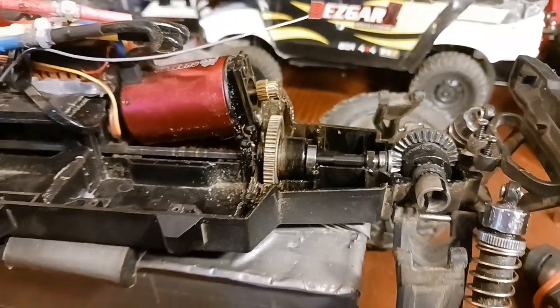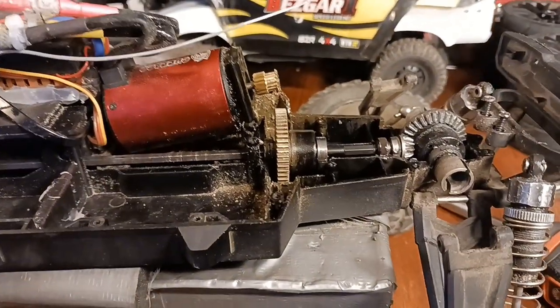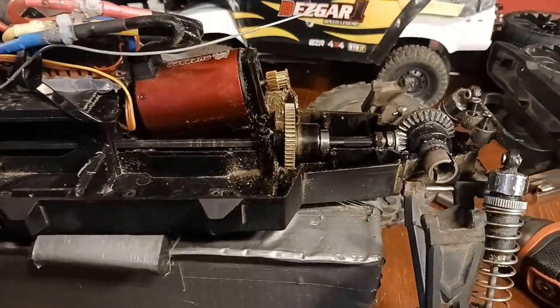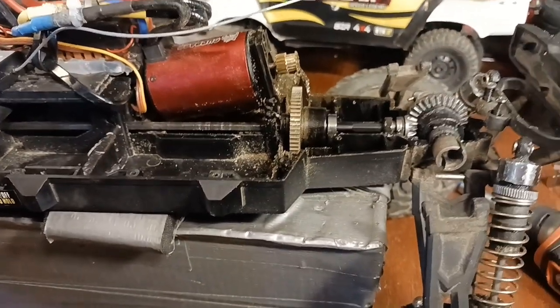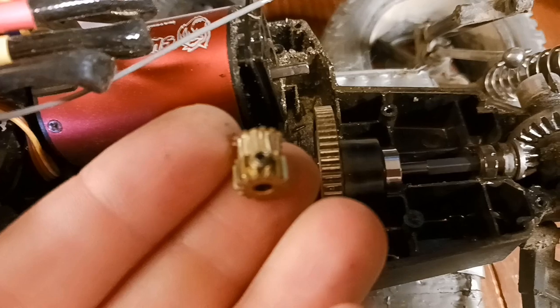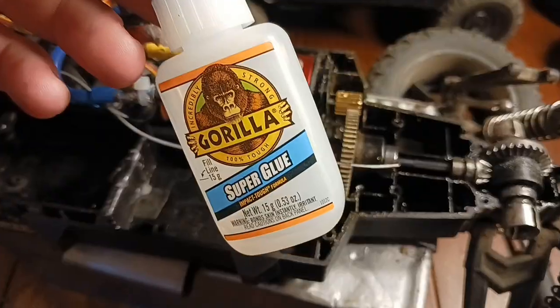We'll put a new one on. I mean, we did give it - yeah, this did that 4S top speed and it's been going for quite a while. They're pretty tough. I imagine on 2S it's gonna last forever, you're not gonna have any problems, but 3S and 4S - yeah, it was on there tight but it came off really easy, so that's cool.